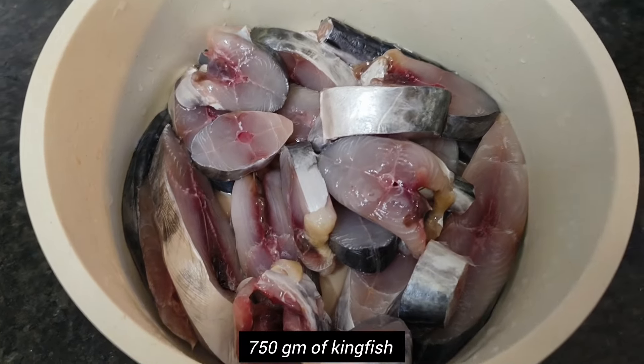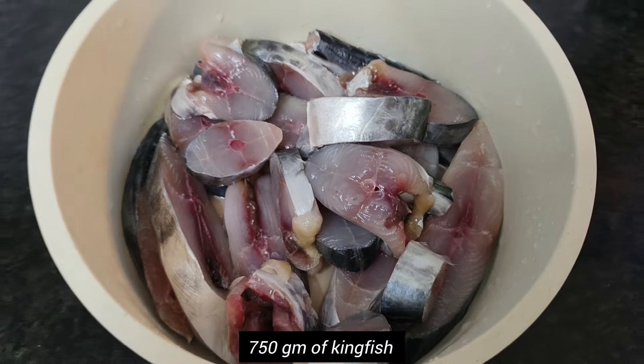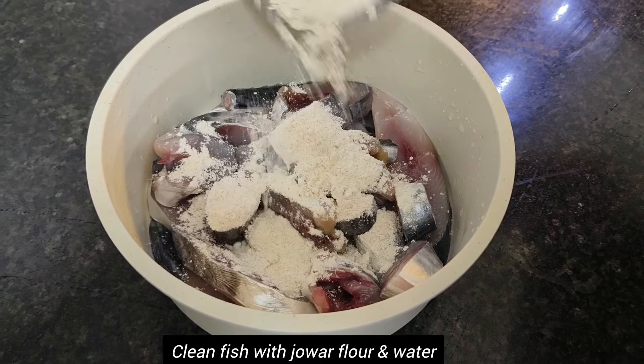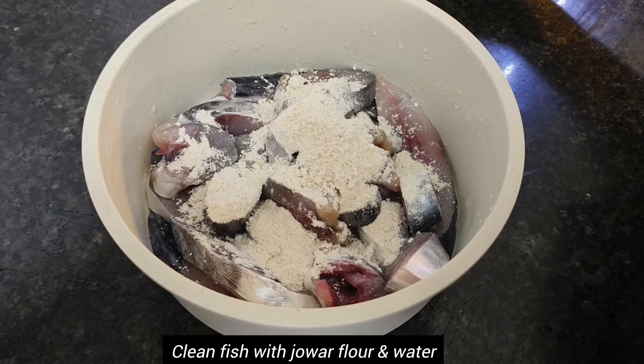Here I have taken 750 grams of kingfish, which is also called surmay in Maharashtra. You can use any curry-special fish for this recipe.